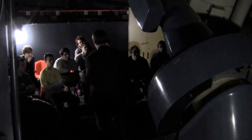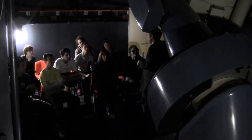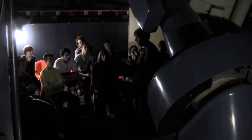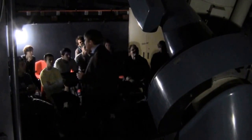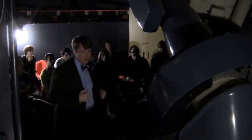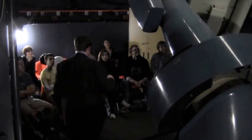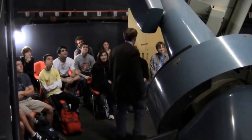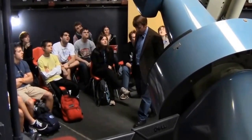All right, we're going to take some observations right now. I need to go ahead and open — wait, why can't I do that? The dome is closed. I need to be able to see the sky. So let's go ahead and open up the dome. So ignoring the clouds, now we can finally take some observations.